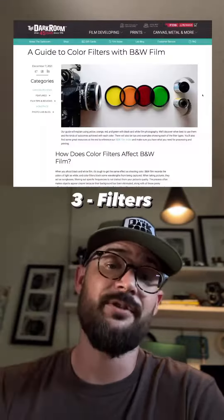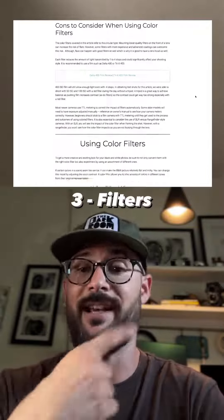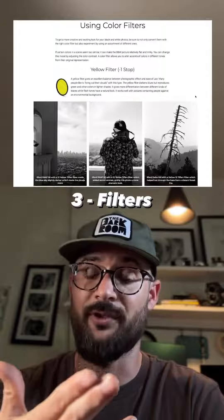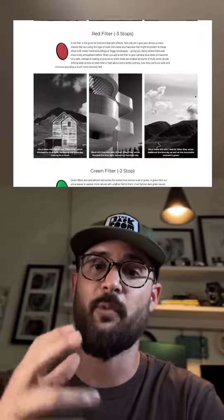Number three is filters. If you're shooting black and white film and want more contrast, you could shoot with a yellow filter, an orange filter, or even a red filter, which gives you even more contrast. Filters can really help you have more control over your end result with black and white film.